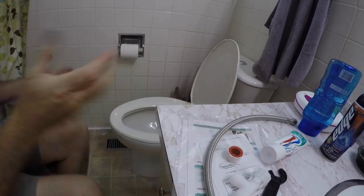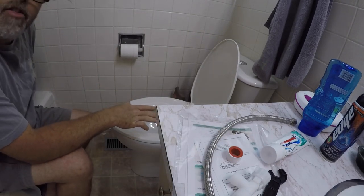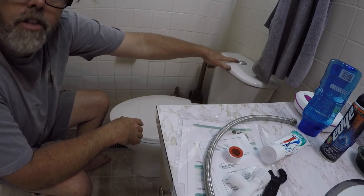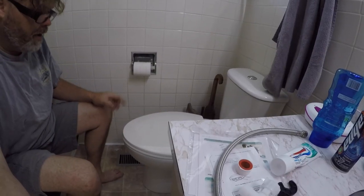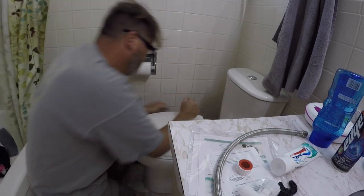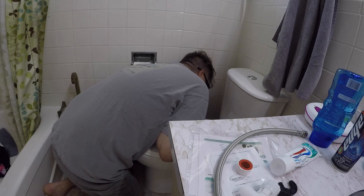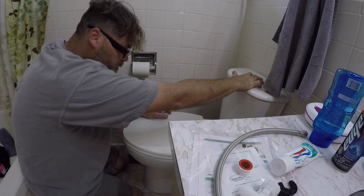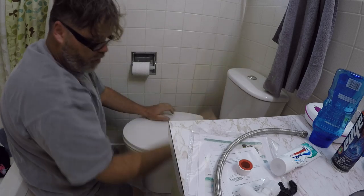First thing we've got to do is move over here so you can see Bil's shitter — that's what it looks like, probably like everybody else's. I've got a high-rise toilet with a pooper knob and a flush for the pee-pee knob. Pretty decent little toilet to work with. First thing I want to do is shut the water off, boys, and give her the big final flush.